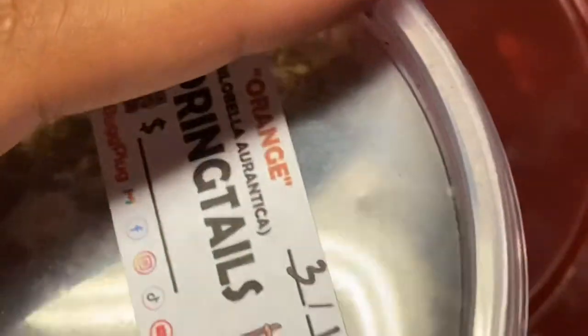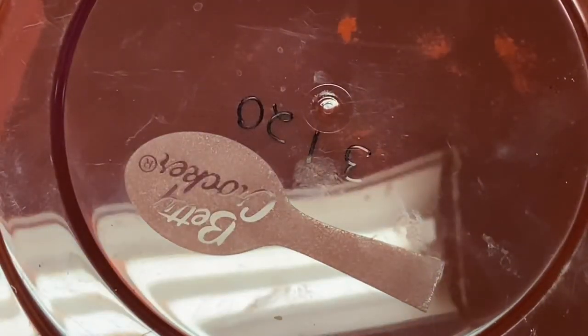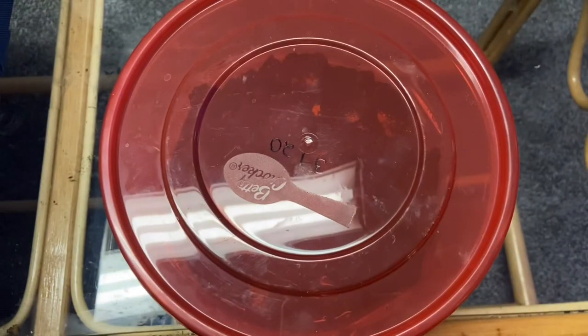Once these guys start breeding for us, that's going to be a great thing. I got these on the 19th, so they're relatively new to us. The white springtails we have are temperate ones inside these enclosures, and we also have tropical ones, which can handle a bit more water and humidity. There are different springtails for different areas and occasions.